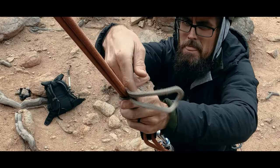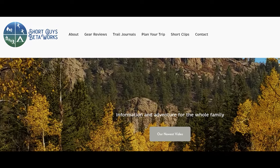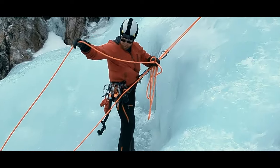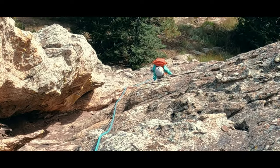Have you used a self-rescue technique in the field? Tell us about the event in the comments. Thanks for watching this video. Please like, subscribe, and share if you want to support us. For more information, you can go to our website at www.shortguysbetaworks.com. You can check out the video I referenced about different rappel extension setups, or you can check out our entire rock climbing series. We'll see you next week — keep on getting more out of that big outside.